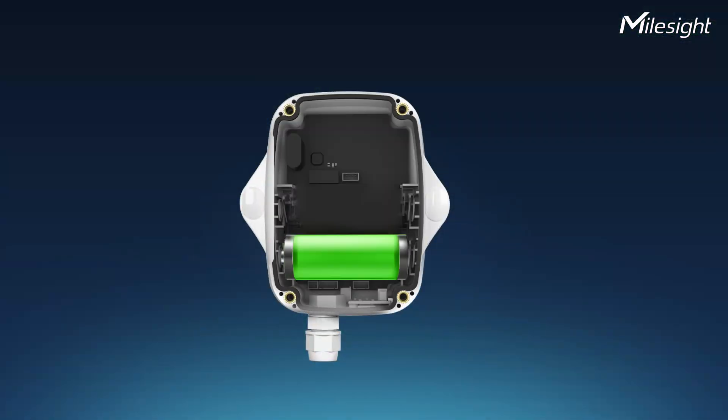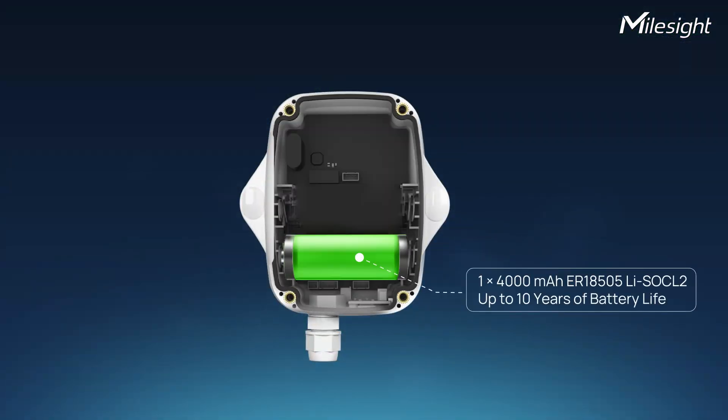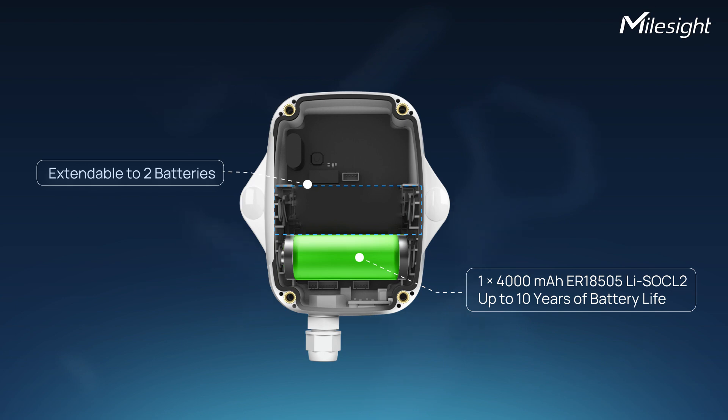Thus, the EM300MLD offers an operational lifespan of up to 10 years with only one battery. It also has the possibility of extending that lifespan by adding one additional battery.